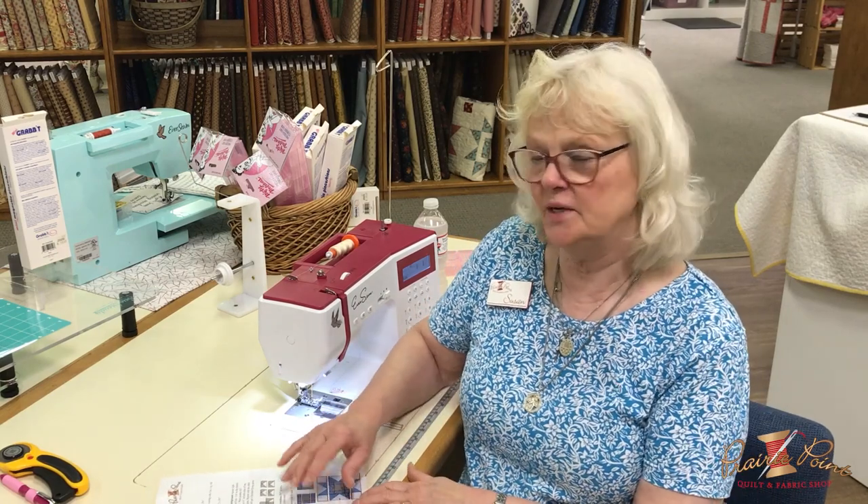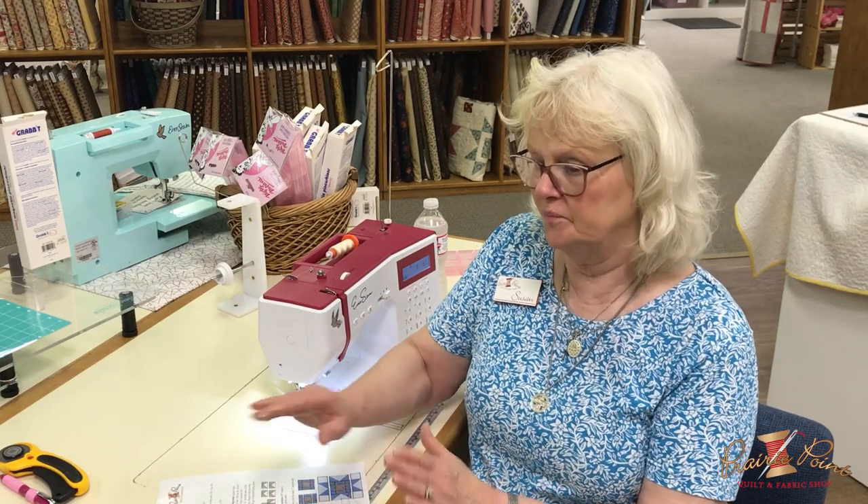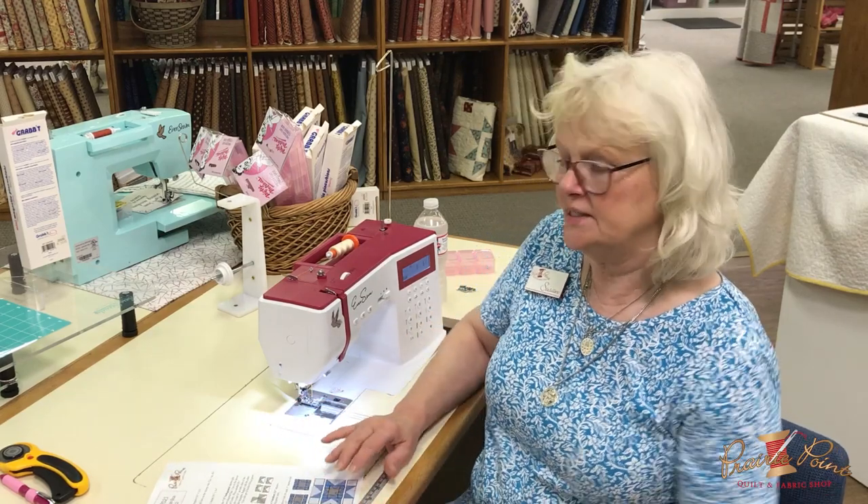We're at Prairie Point here in Lenexa, Kansas, and we are getting ready to do our last block for block party. I wanted to give you a little bit more detail this time, so I'm going to take you right through from the pieces you cut out to putting it together.